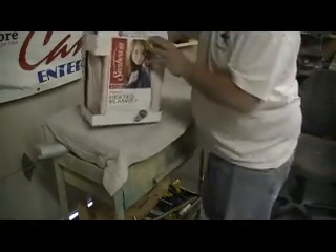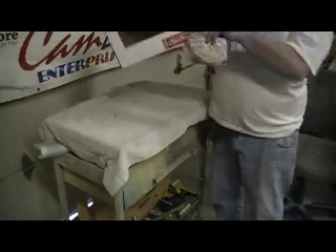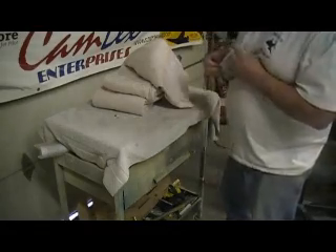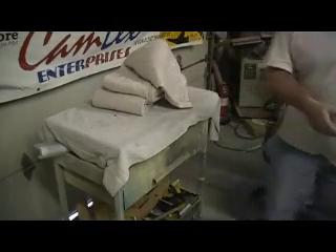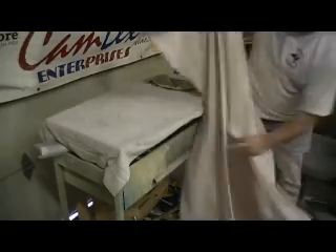I went to Walmart yesterday — they had these heating blankets on sale for $19. We're gonna wrap that bad boy up in this heating blanket and it's gonna cure out and have a good time on this cold day. Basically what I'm gonna do — this is just a twin size, I've seen this for $19, couldn't believe it. Leave it doubled, like so.